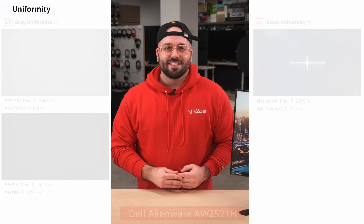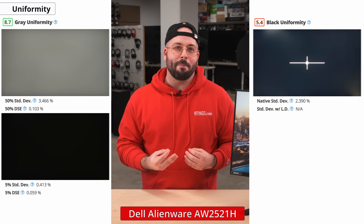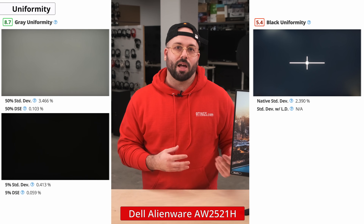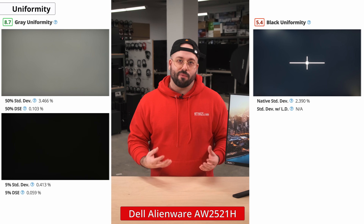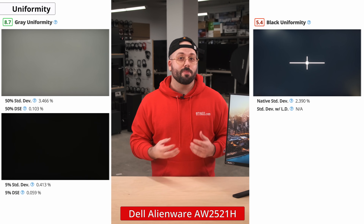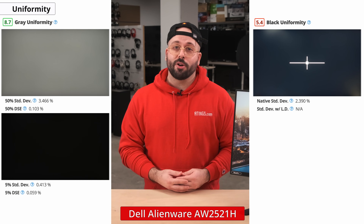If you're in a darker environment, then it's important to have good black uniformity, which is the evenness of an all-black image. Black uniformity issues are presented as brighter areas around dark scenes, commonly known as backlight bleed, and can be quite distracting. Unfortunately, our unit has poor black uniformity, as there is severe backlight bleed in the corners and clouding throughout. It's important to note that black uniformity can vary between units due to manufacturing tolerances, so yours might perform differently. Let us know in the comments if you own this monitor and how it compares.